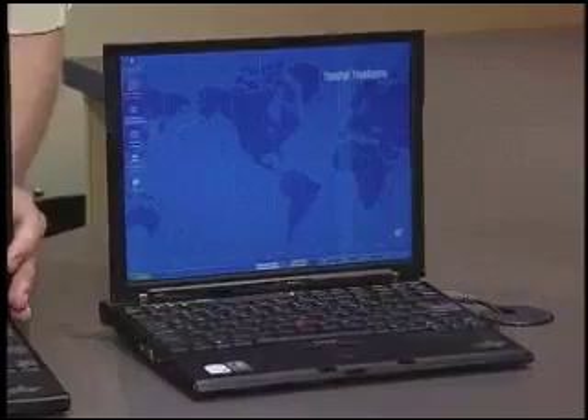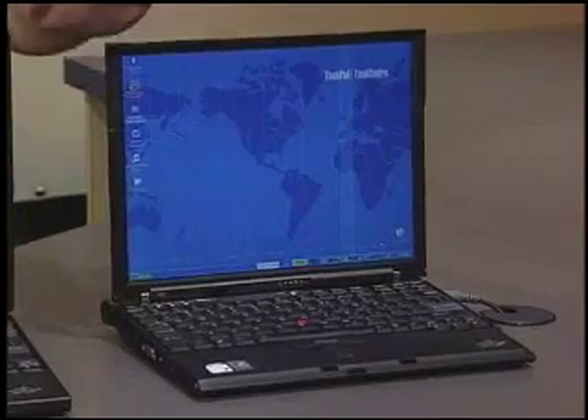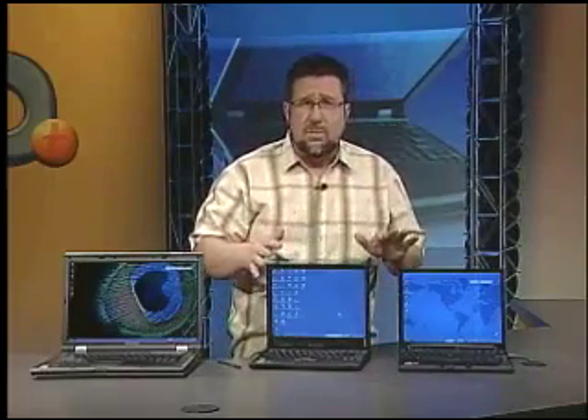The X60 is the ultimate in ultra-portable. It's powerful and packed with features. Both of these computers are designed as business computers, where security and reliability are much more important than entertainment. So they sacrifice optical drives for weight and ship with smaller speakers. The speakers are fine for system sounds and beeps, but you wouldn't necessarily want to listen to Vivaldi on them.